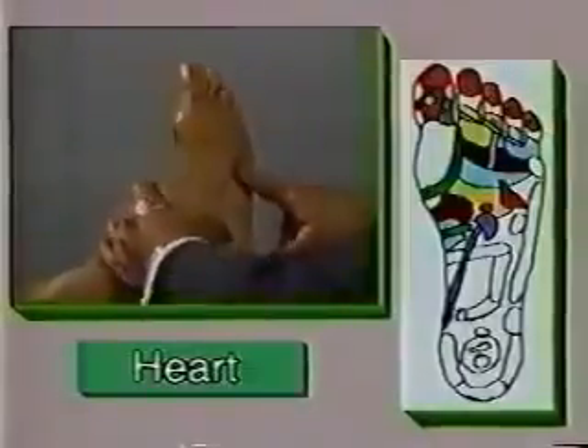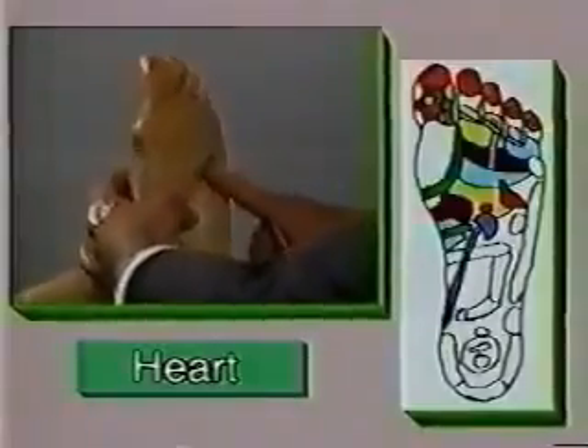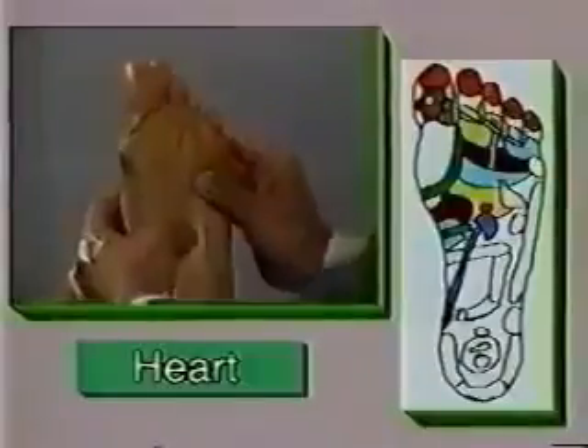As you can see, my index finger is pointing directly to the zone for the heart. Make sure you apply a lot of pressure to this zone.